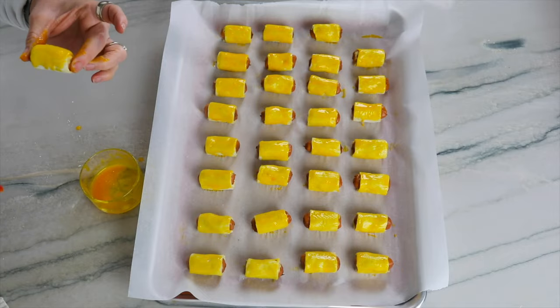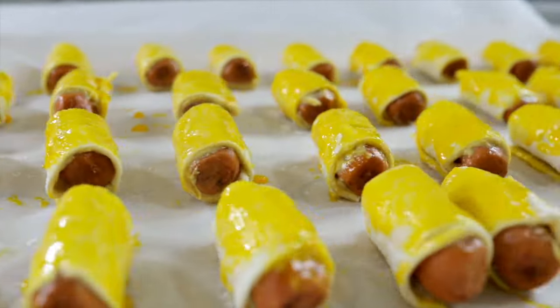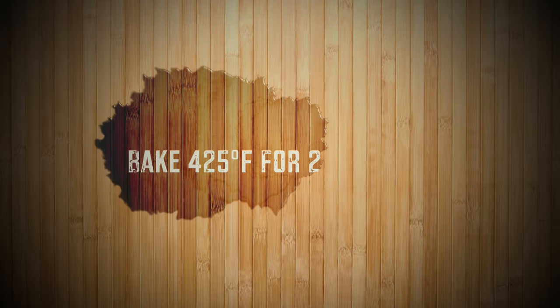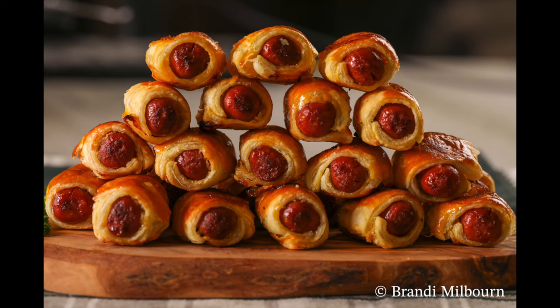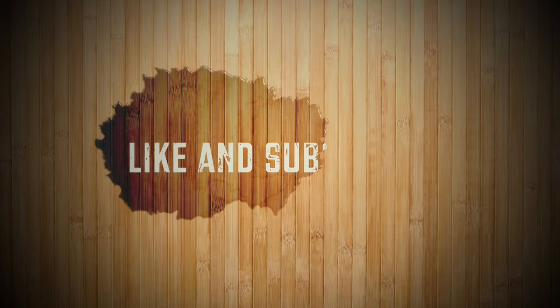These are going to be delicious. Go ahead and bake at 425 degrees Fahrenheit for 11 minutes, turn them over, and bake another 11 minutes — and then they are done. Let me know in the comments how these turned out for you, and don't forget to like, subscribe, and share with a friend.